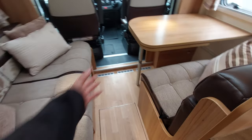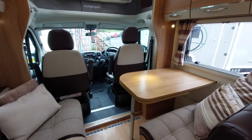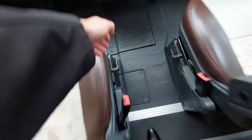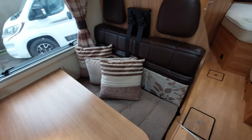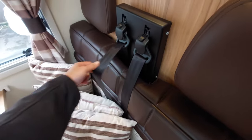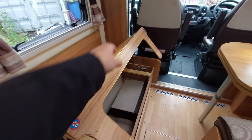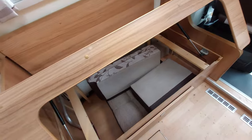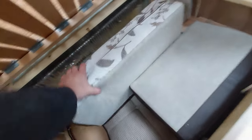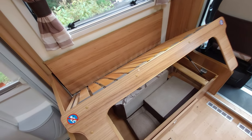Coming into the lounge area towards the rear, you can see you've got a really generous lounge. Your two captain seats at the front swivel - all you've got to do is pull this lever here to release the mechanism and allow you to swivel the seats. You've then got two passenger seats for when you're travelling with guests, and they've got full seat belts of course. Underneath the left-hand side, removing the cushions reveals a good bit of storage, plus some additional cushions because this front section makes up into a bed.